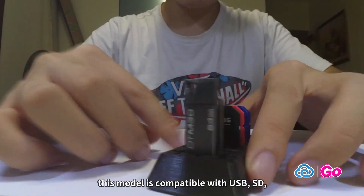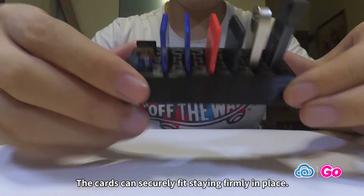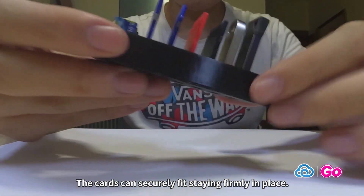As you can see here in the video, this model is compatible with USB, SD and micro SD. The cards can securely fit, staying firmly in place.